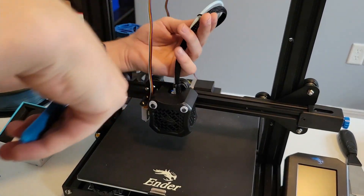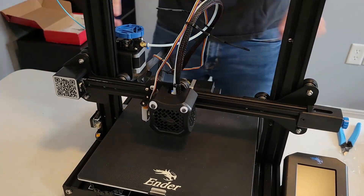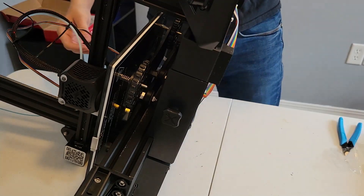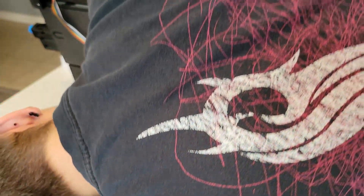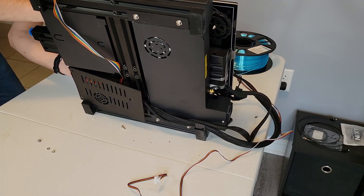From here we start clipping the old zip ties that held the wiring bundles together and loosely put new zip ties on — we'll come back and tighten them later, but it's important to get the wires into place first. Then we tip the 3D printer on its side so we can access the main board on the underside. We clip one more zip tie to route our wires, then unscrew four screws to access the main board — the fourth screw is hiding under the print bed way at the back.